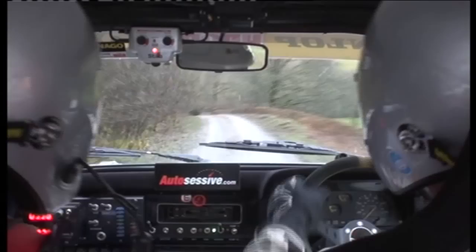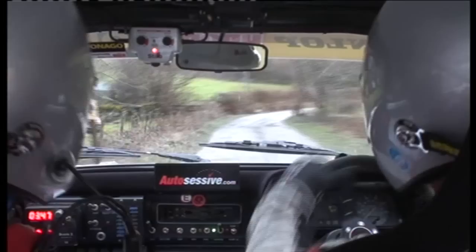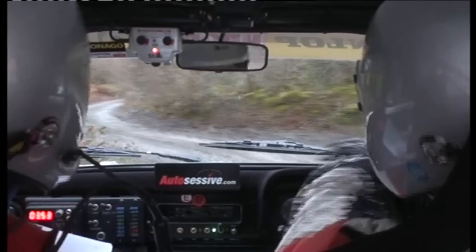40. Right seven. 40. Turn left nine. And hairpin right long nips.